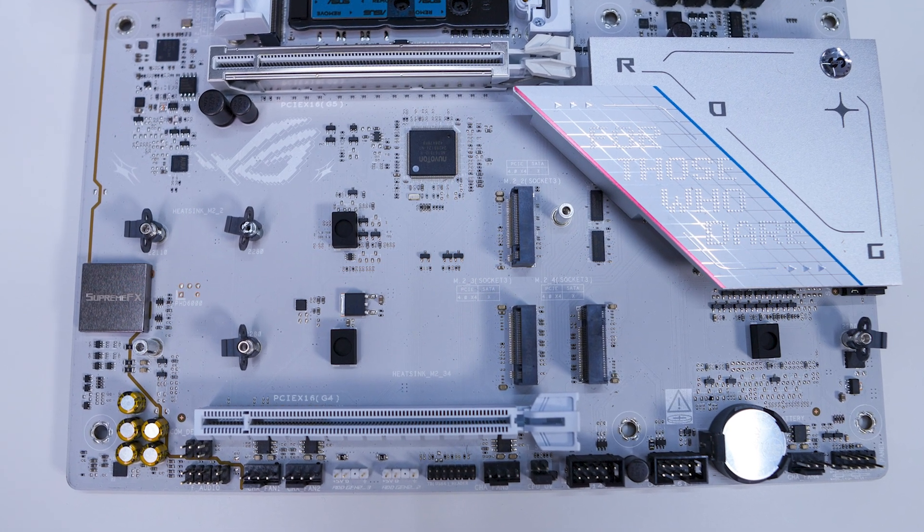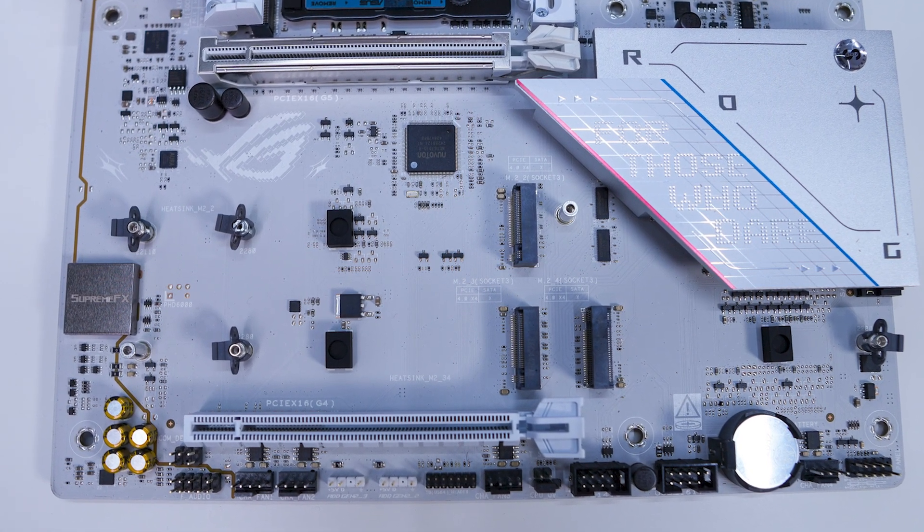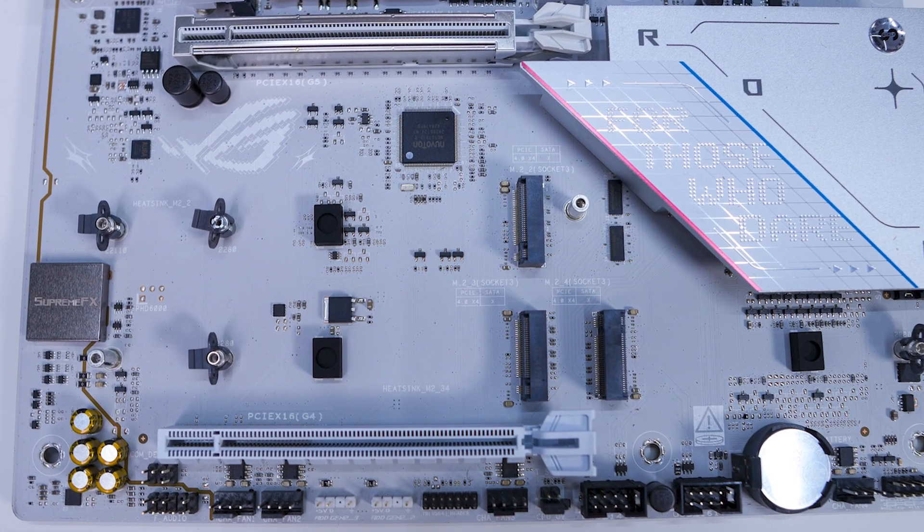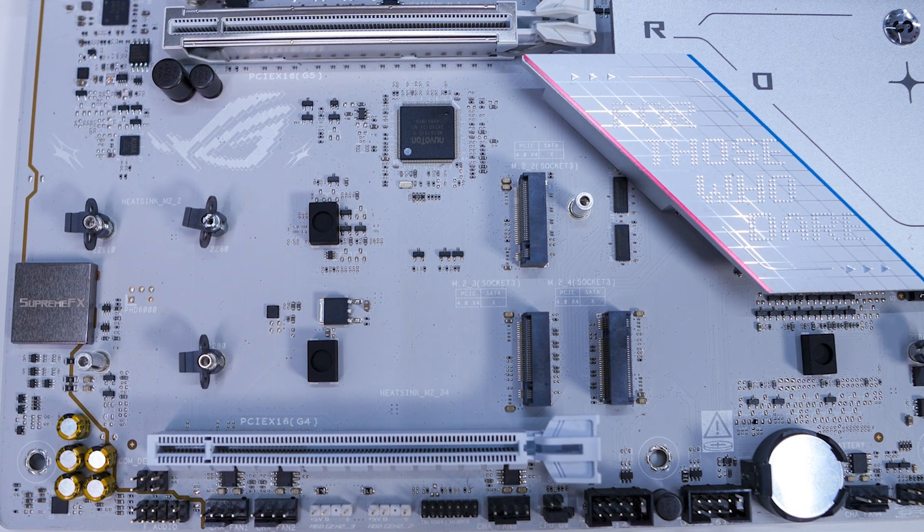Removing two more heatsinks reveals the rest of the M.2 slots on the board. These final three slots are all PCIe 4.0 and also feature M.2 Q-Latch, so installing your drives will be very simple.